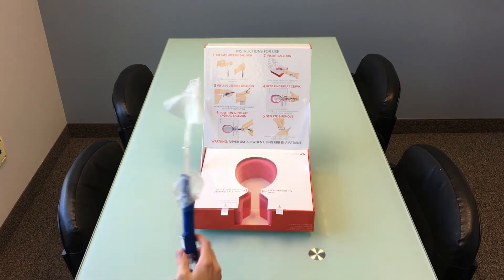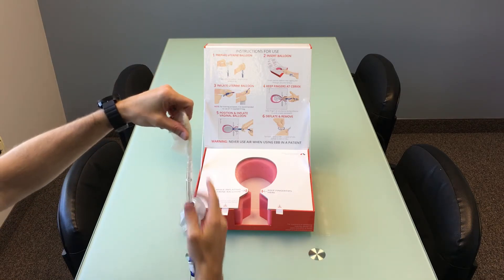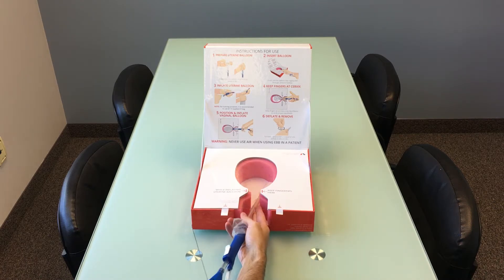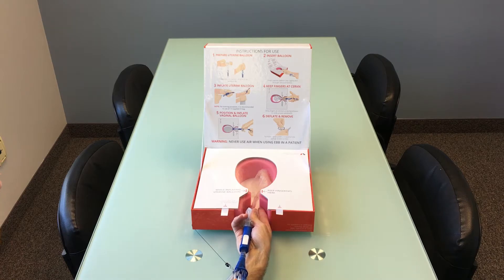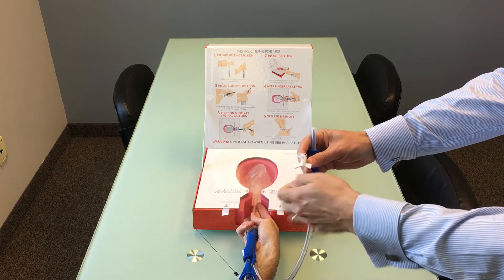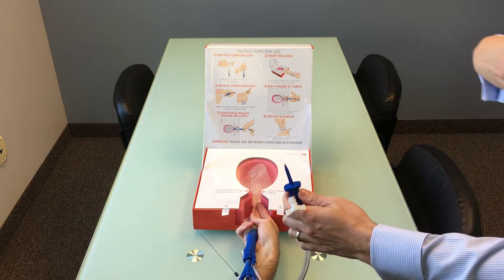Now simply follow the steps printed on the top part of the box. Step one is to prepare the uterine balloon — wrap the balloon around the catheter and insert it into the uterus. With your IV bag full of air, you're ready to inflate. Ensure to close the stopcock, remove the spike cap, and simply spike the bag and squeeze.